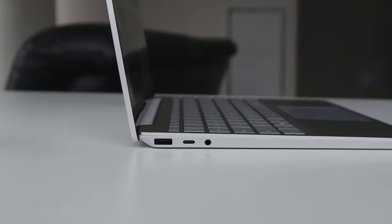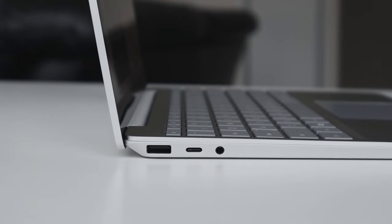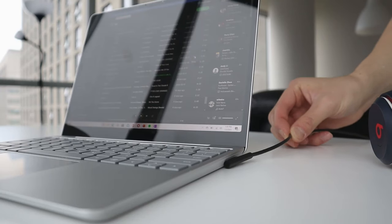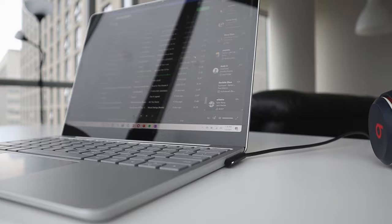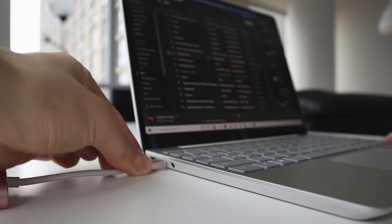The port selection is pretty decent — you get USB-A, USB-C, a headphone jack, and the Surface connector, same as the Surface Laptop 3. The laptop also charges through both the Surface connector and USB-C, which is nice. There are no speaker grills, so sound comes directly out of the keyboard. It's loud enough to get the job done and works well for watching videos or Netflix, though it's not ideal for listening to music.